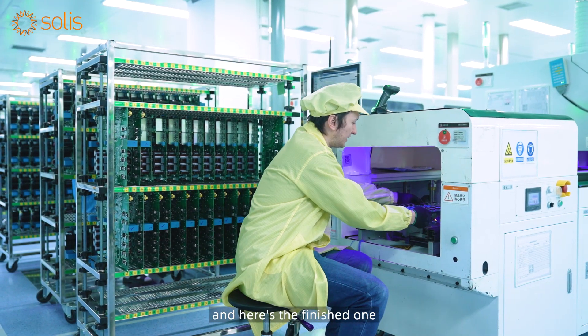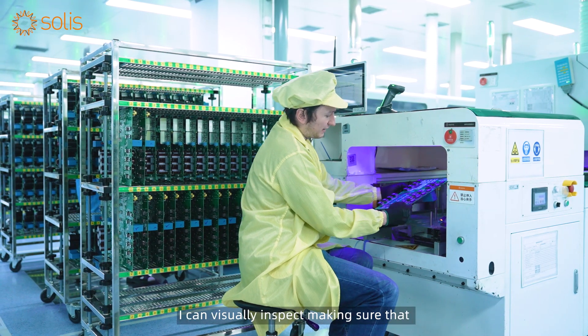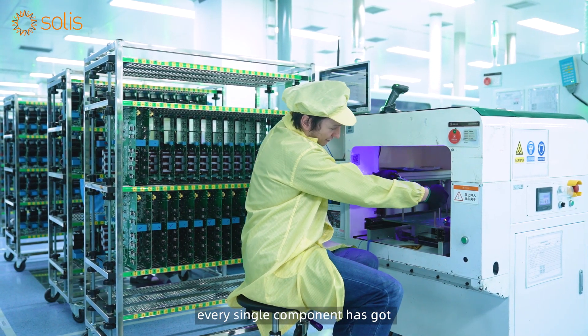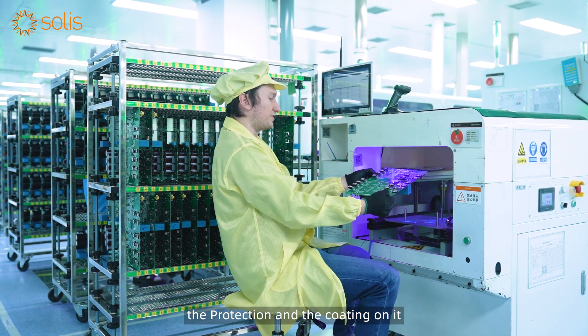Throughout this process I've been earthed, and here is the finished one. There's a blue light here so I can visually inspect it, making sure that every single component has got the protection and the coating on it.